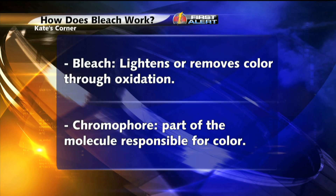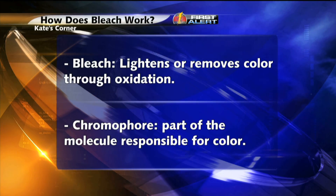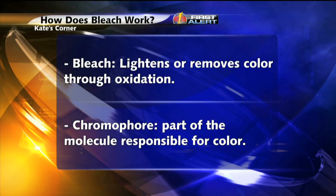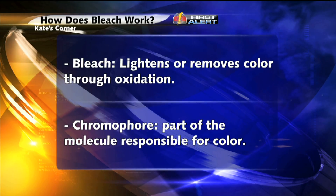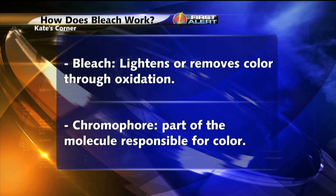So let's say you spill some spaghetti sauce on your clean white shirt. That color stain is all thanks to chromophore — that is a part of the molecule that is responsible for color. When you use bleach to clean your shirt, bleach breaks down the chemical bonds by the process of oxidation.